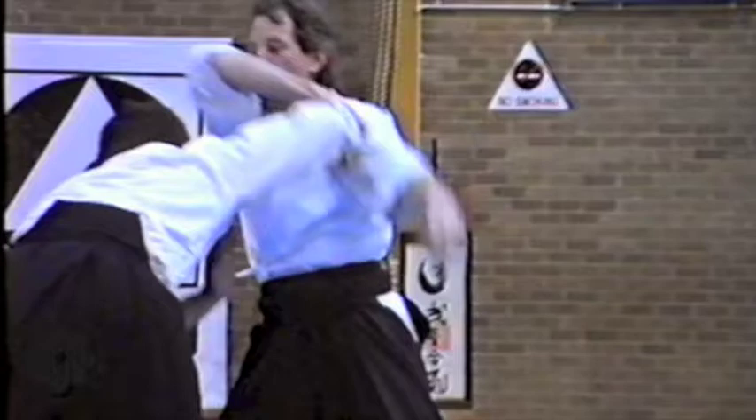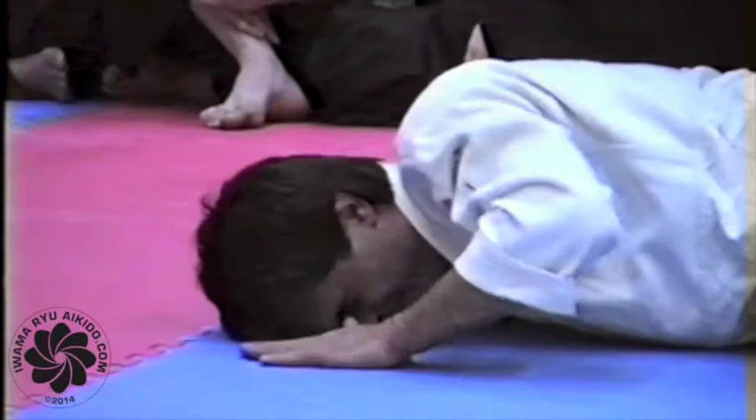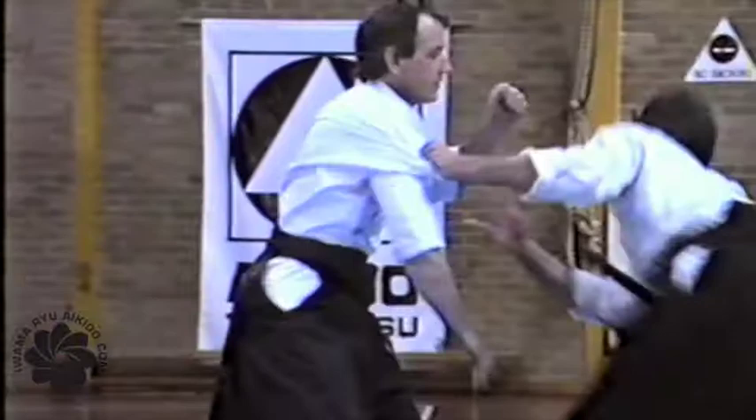As you can see, Michael is working through a number of techniques in the same attack. In Aikido, there are many ways of adjusting. Aikido is full of different solutions, and there are many solutions to the same attack.